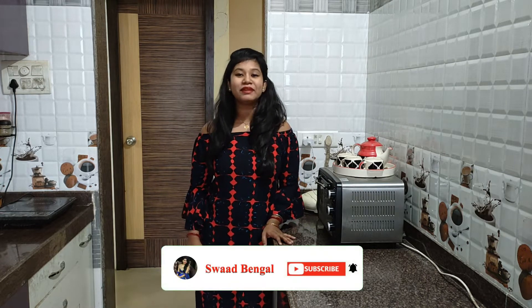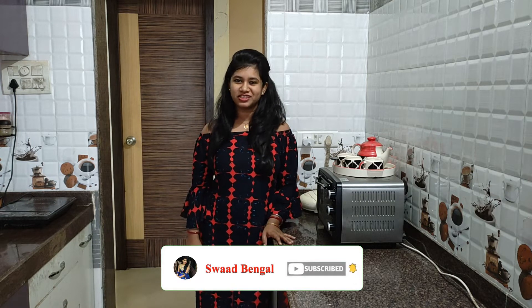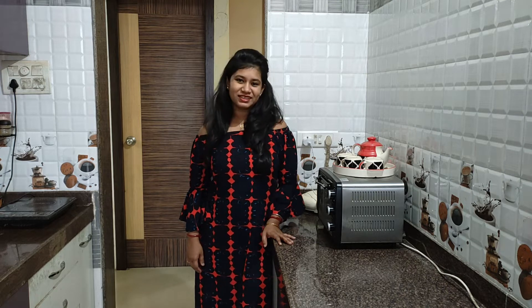Hi, this is Dipan Chilli, welcome to Swad Bengal. Today's recipe is Paneer Pakoda. This is very delicious, very easy and quick. So let's check out the recipe. Before that, if you have not subscribed to my channel, please subscribe to it. Please press the bell icon so that you will receive my every notification. Let's begin the recipe.